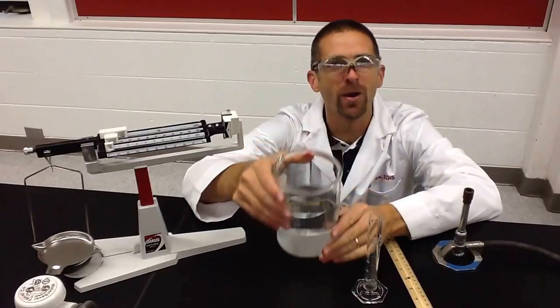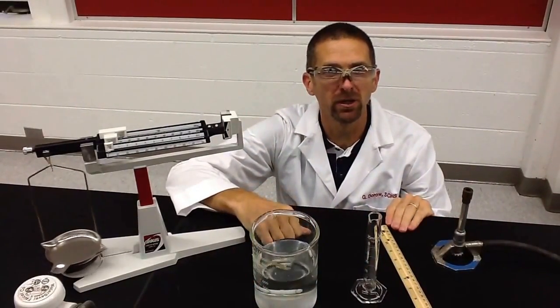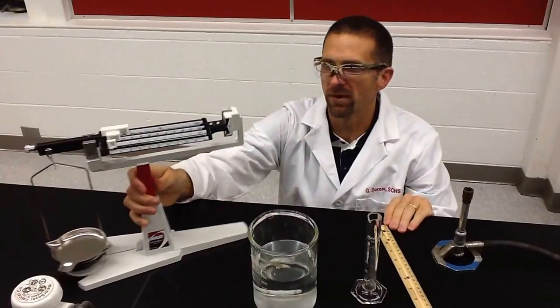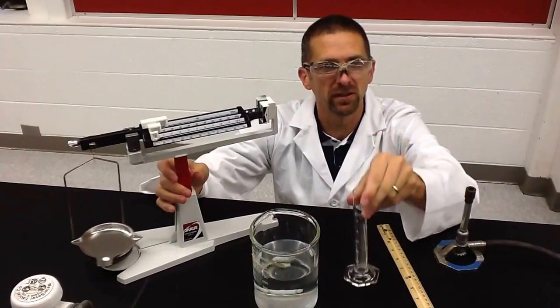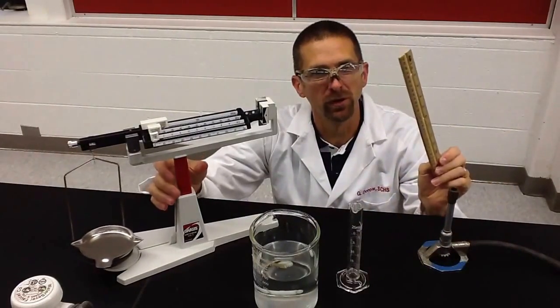Eureka! Oh hey, it's Mr. Doro. Today I'm going to be talking about some equipment that we're going to use in chemistry this year. One of them is the balance, the graduated cylinder, the burner, and the centimeter ruler. Stay tuned.